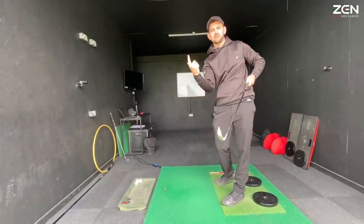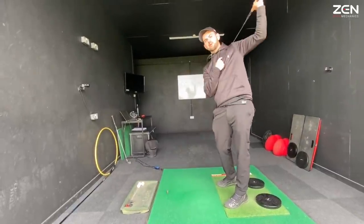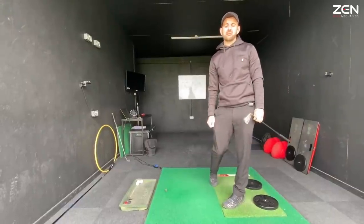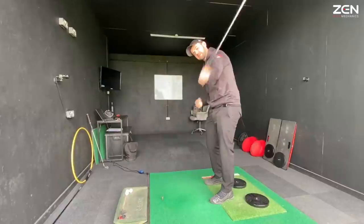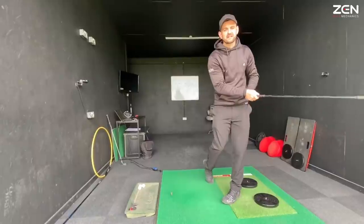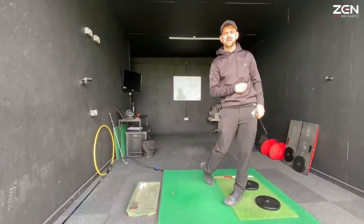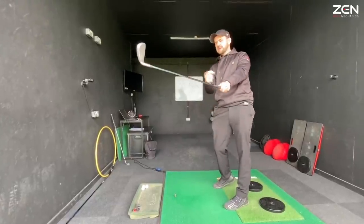We're going to look at an exercise that allows you to fully counterbalance this club so we can let it freewheel, without holding on just to maintain balance — that requires too much tension, too much effort, and it slows us down. In order to let this golf club freewheel and release, we've got to stop, because when we stop, the club can go. When balance is compromised, the body can't stop, so everything slows together — denying ourselves club head speed and sequencing efficiency. We've got to introduce a braking force.